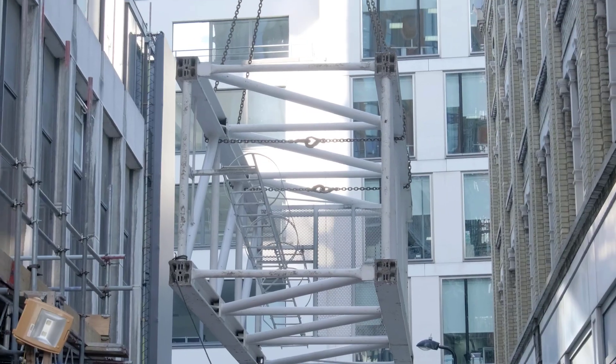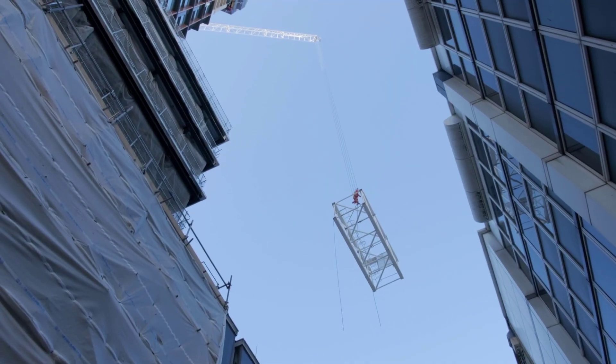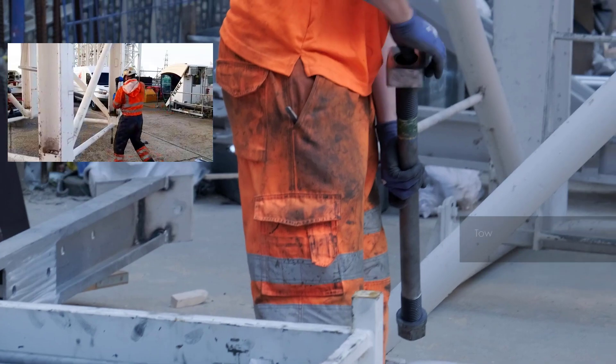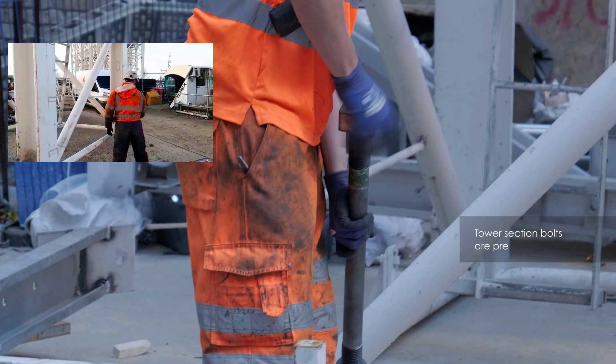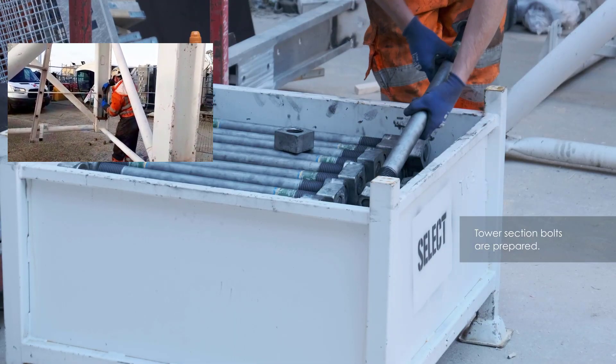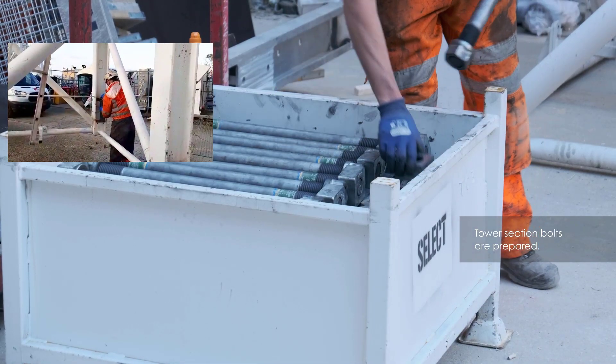The tower sections are offloaded, lifted onto site and turned upright. Special brackets are used which allow the bolts to be installed on the ground but hold them up so that when the section is lifted into place, it can be slid in on the climbing frame without the bolts catching.